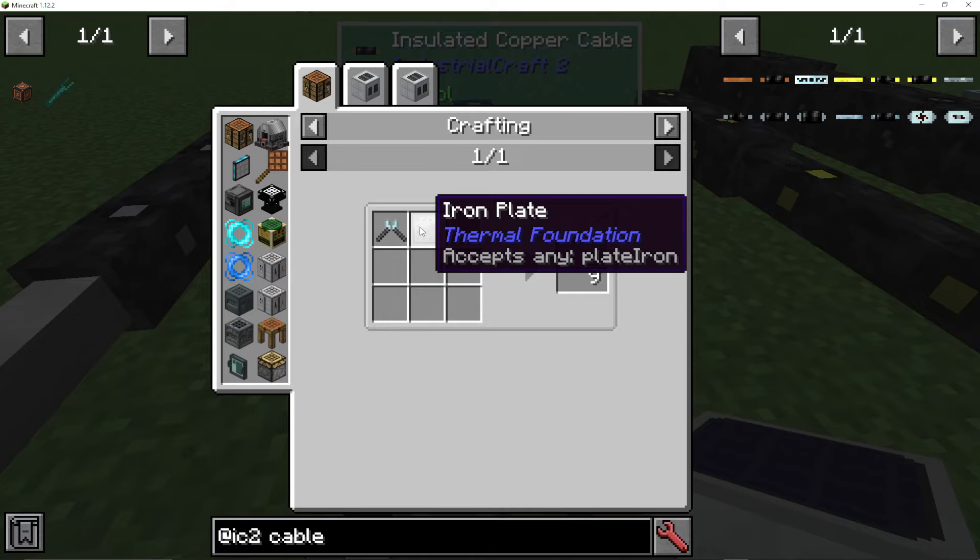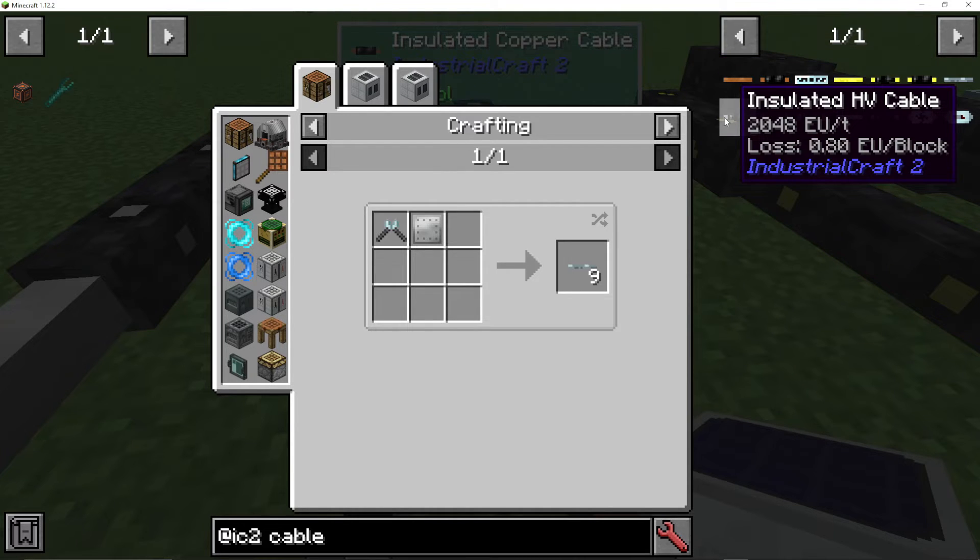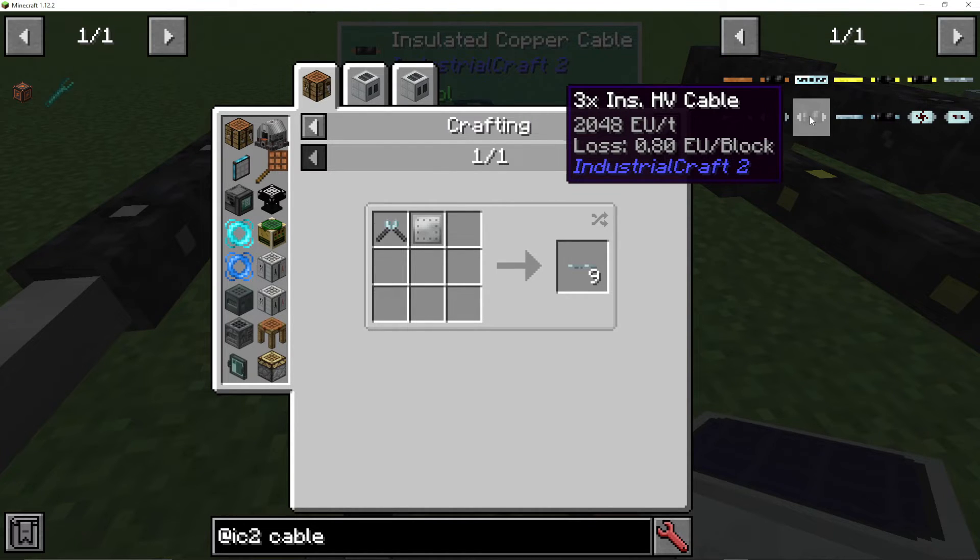Then we have high voltage using iron. That is 2048 EU per tick and loses 80 per block. And we have one times insulated, two times, and three times insulated on there.